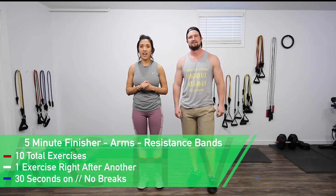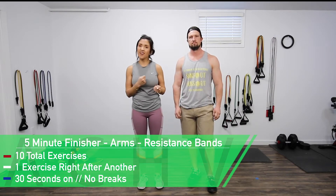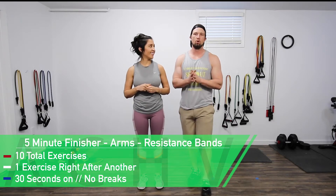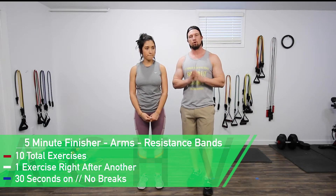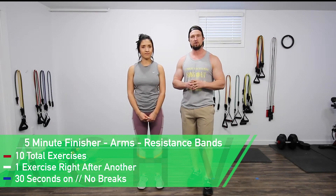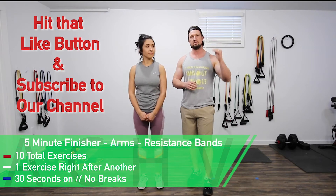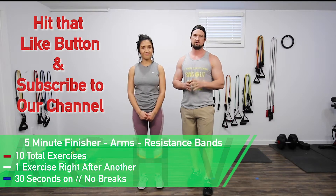Hey guys, Jen and DJ here with The Chief Peek, and today we're going to be doing a five minute finisher for your arms. This video will be great to add on to a workout you've already done if you want that extra pump in those arms. We're going to be doing 10 total exercises and we're going to do them each right in a row. Our working time is 30 seconds. There is no break time. So have your bands ready. Check down in the description to see what the exercises are so once we get started you're ready to roll. Now let's get to work.